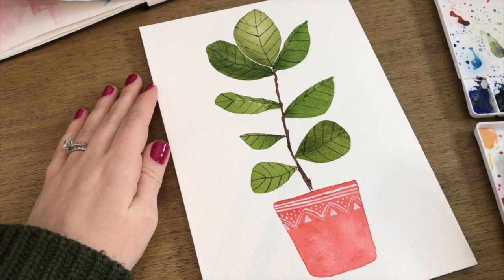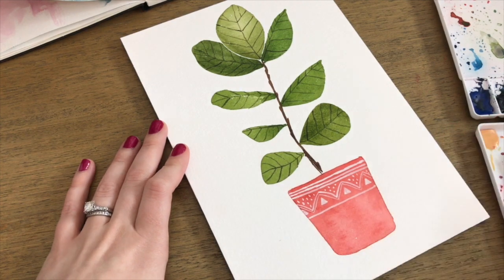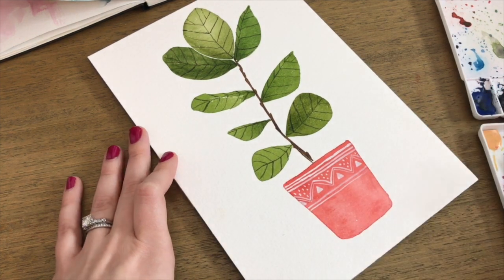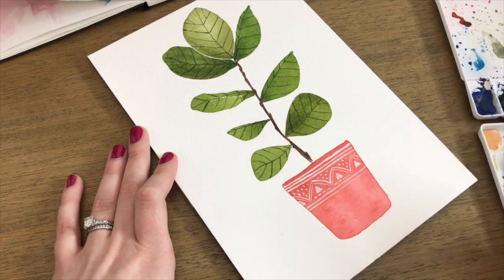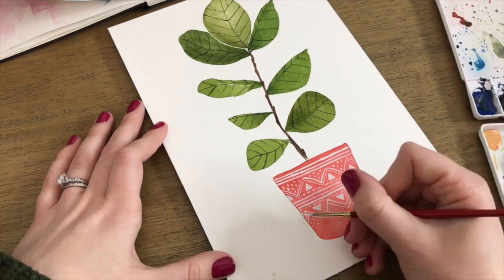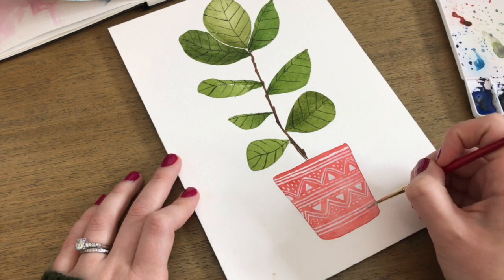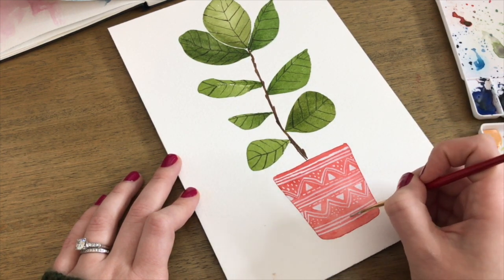Now that everything is dry, I've mixed up some white gouache with a little bit of water. Using my smallest round brush, I'm adding a fun geometric pattern to my red ceramic pot. There's really no rhyme or reason to this — it's not in the book, I just went with the flow. I like doing shapes like triangles and then adding in dots and dashes, but you can do any geometric shape you want — even florals. Gouache is a really fun and versatile medium, and it's exciting to be able to add a light color on top of a dark one, which traditionally isn't possible with watercolors.